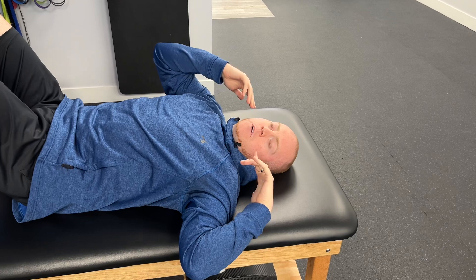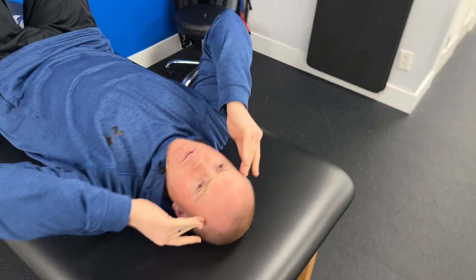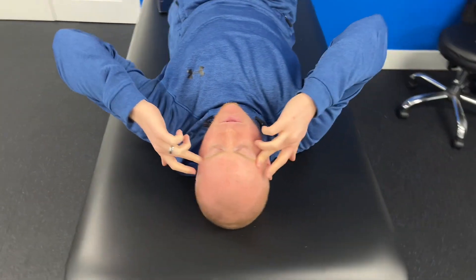The easiest way to find it is to put your fingers right around your temples — that's your temporalis muscles. If your temples are here, you're going to just take a small step back.